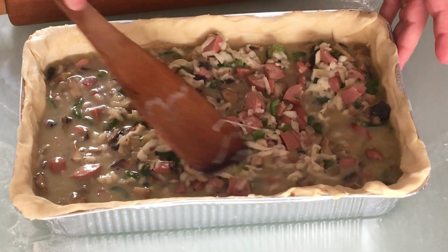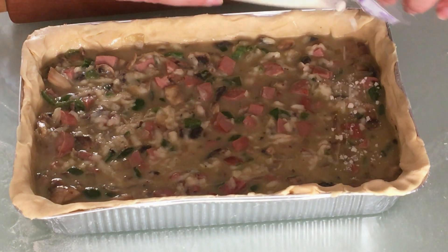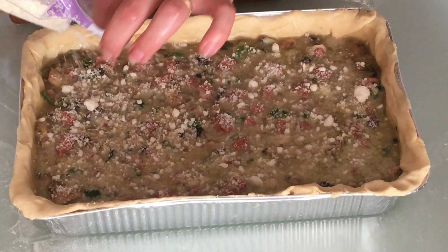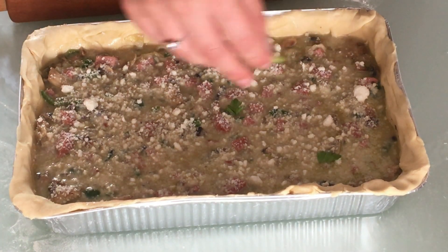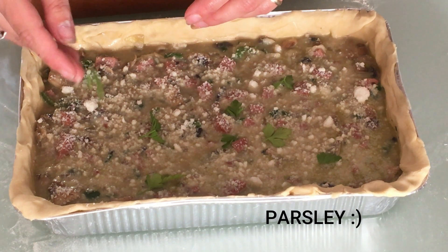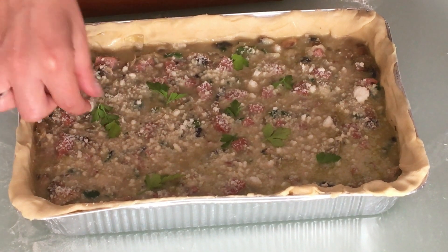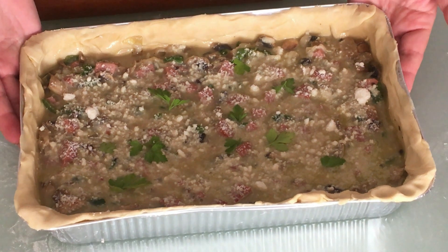Spread the ingredients in, then sprinkle some grated cheese on top and sprinkle some more just to decorate. And here we have it ready — let's bake it!